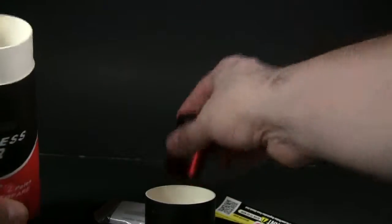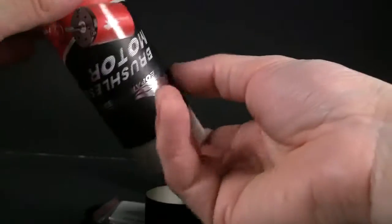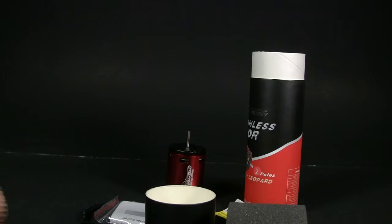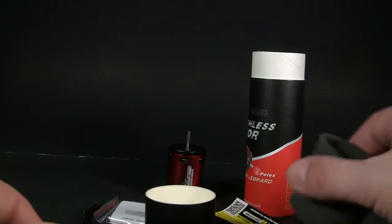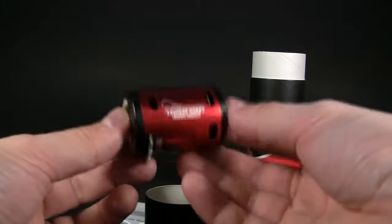So yeah, that's pretty much it. I don't think it even comes with wires — pulling this out, doesn't seem to have anything else in there — so I'm gonna have to get wires for this. But yeah, that's pretty much it. If you have any questions or comments, leave them below, and I'll try and do an updated video as soon as I can with this motor installed.